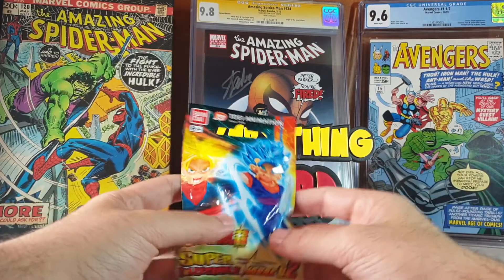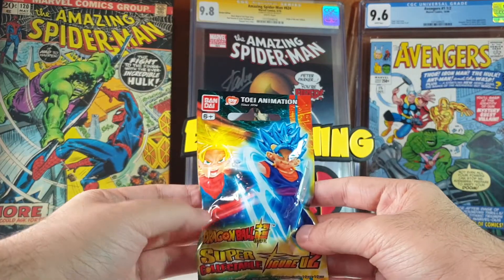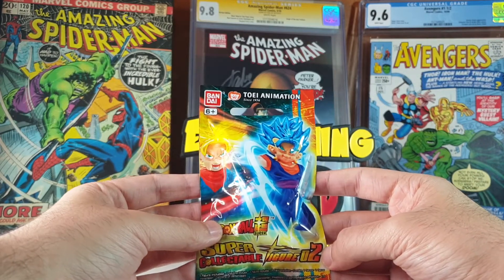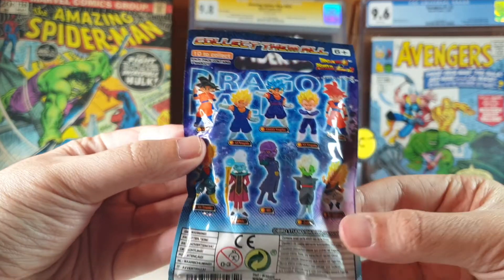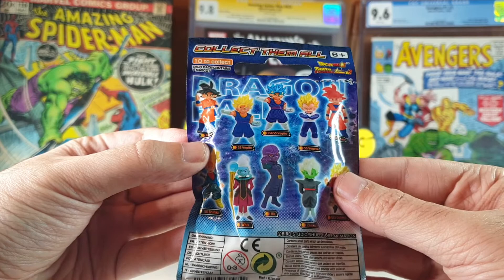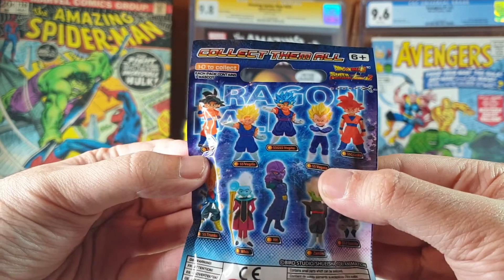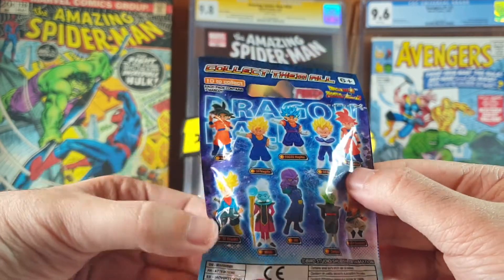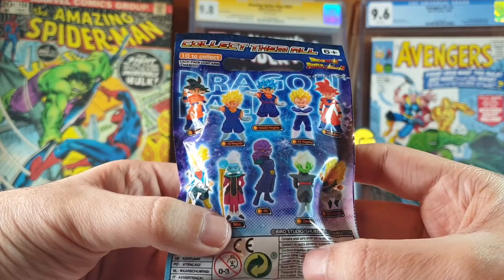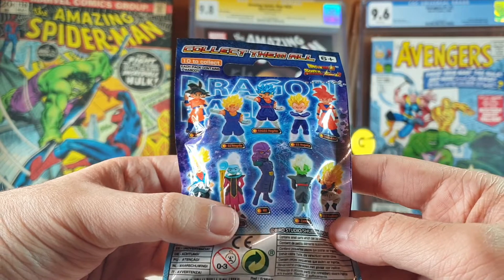I came across these little figures at a local store. These are Dragon Ball Super collectible figures — we have Goku, Super Saiyan Vegito, Super Saiyan Vegeta, Super Saiyan God Goku, Super Saiyan Trunks, Whis, Hit, Zamasu and Gotenks.